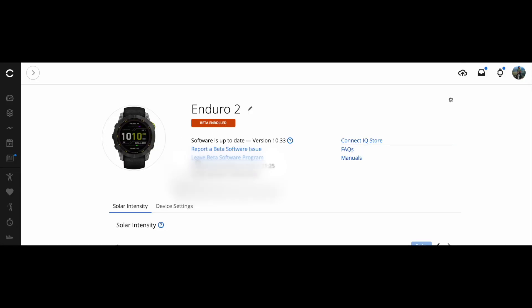Here's what it looks like when you join the beta program on the Enduro 2 — it says 'Beta Enrolled.' You can leave the beta program here, but bear in mind when you leave, the software doesn't immediately come off your watch. You're still on the beta software until Garmin releases the full version publicly. If this is your only watch you might run into issues. Once enrolled, your Garmin will automatically download the beta software, and you can speed that up by connecting via Garmin Express and downloading all updates.